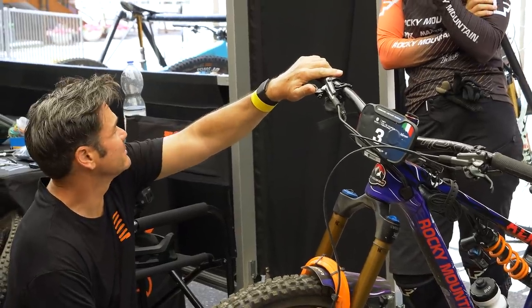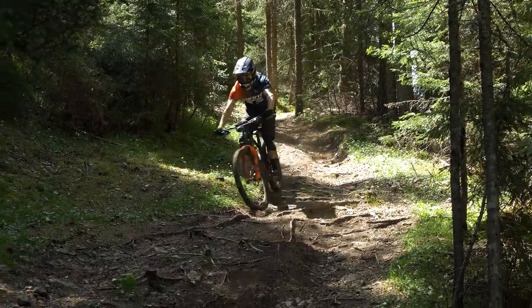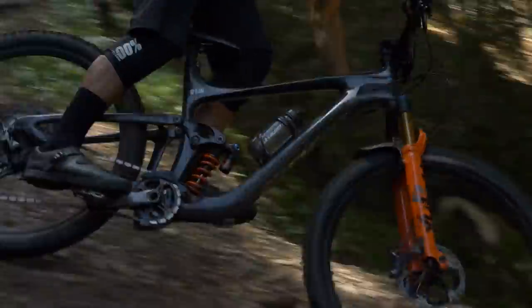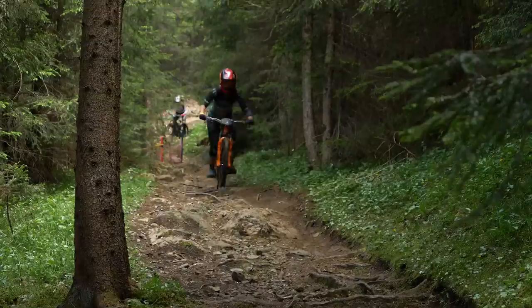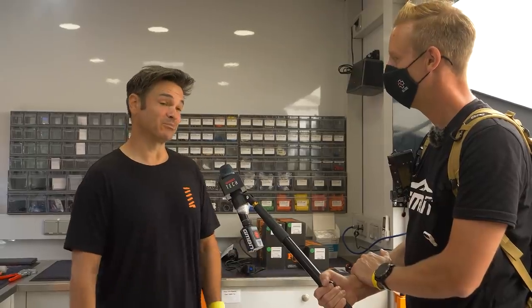You're kind of corralling everybody back into a neutral territory and working from there. You know how it is when you ride at home all the time and then you go somewhere new - everything feels foreign again. Totally wrong, everything's weird, don't know how the setup got that way. So we're just zeroing in on everything again and starting from fresh almost.